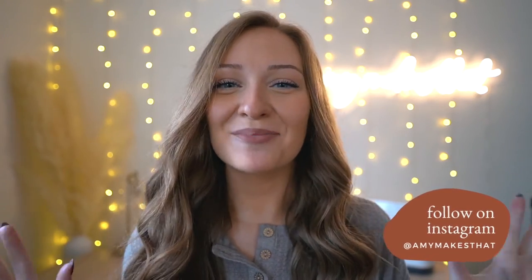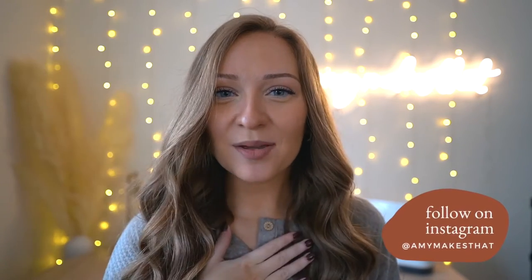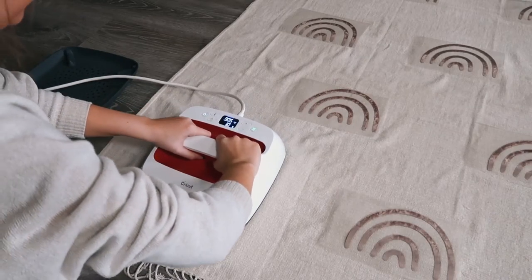Hi crafters and welcome to another video with Amy Makes That. I am so excited for today's tutorial. My name is Amy and I post content about Cricut craft projects and craft business tips. I post every single Monday, so please subscribe to my channel. We are also so close to 50,000 subscribers and I have a giveaway coming very soon.